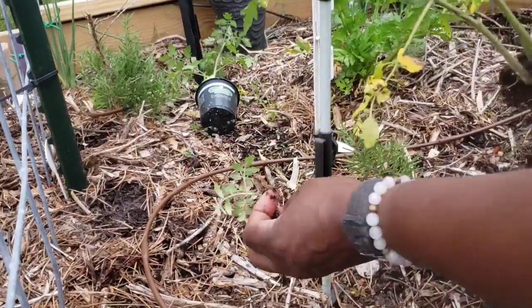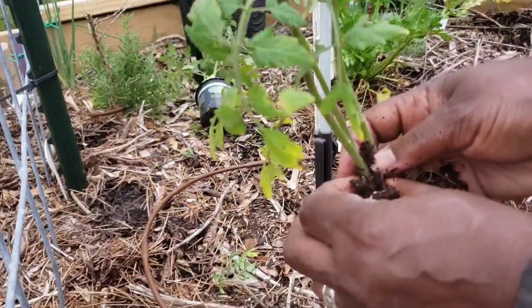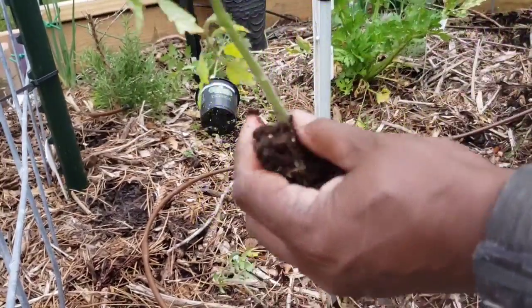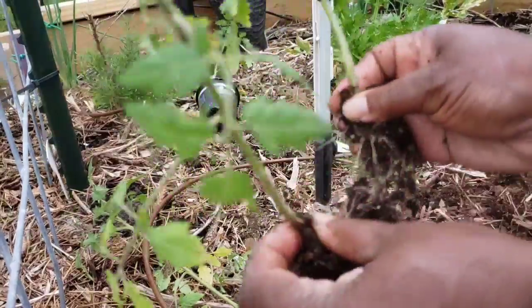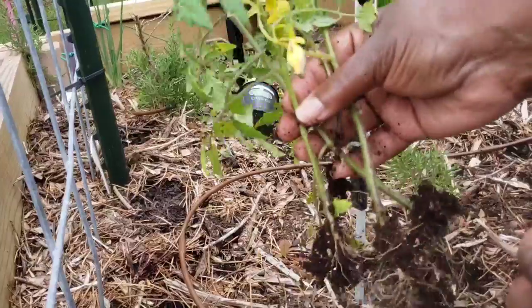Here's one. Here's two. Three, four. Four tomato plants.